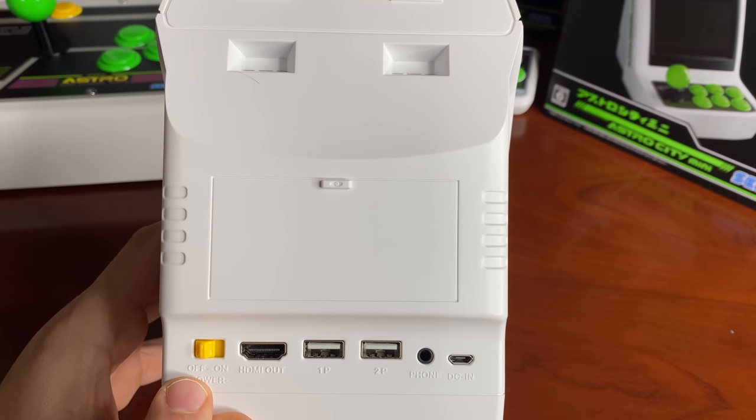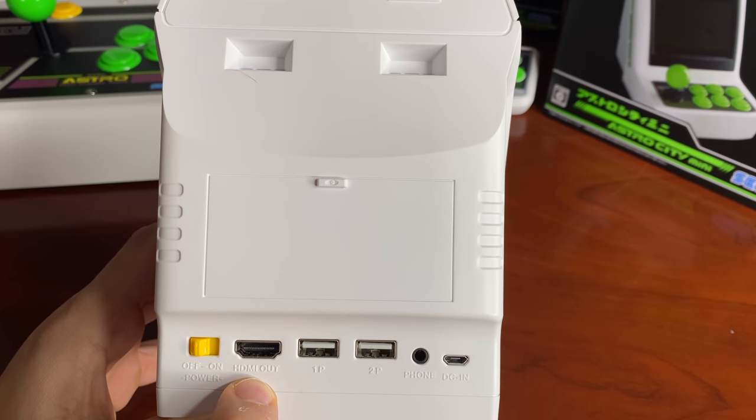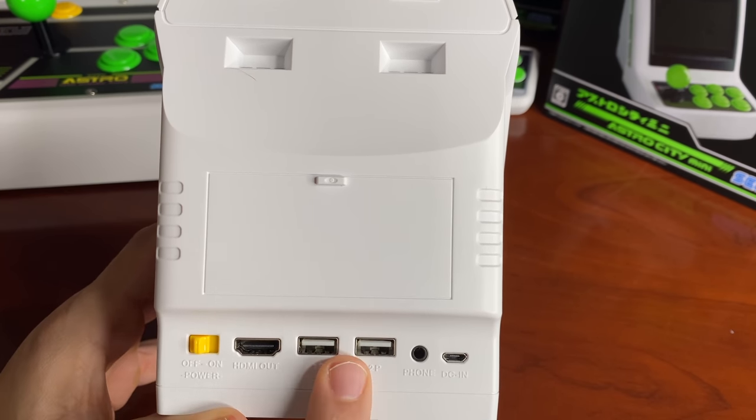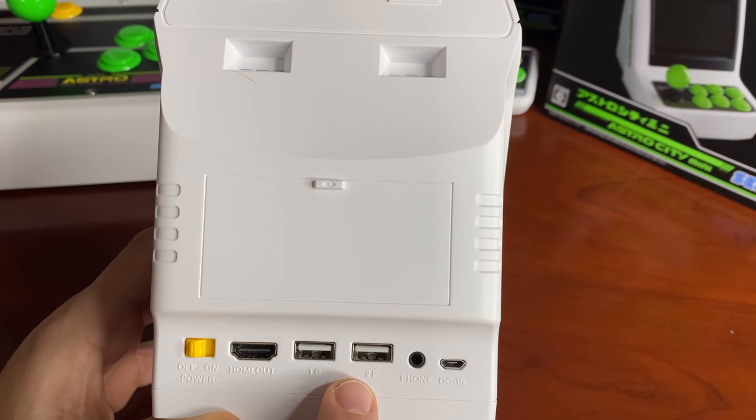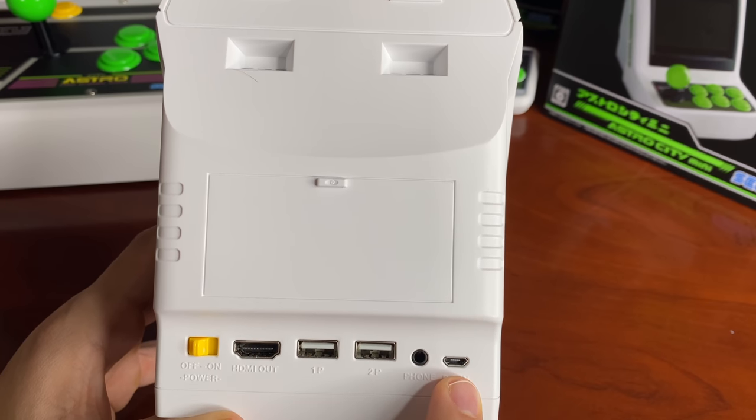On the back panel you've got: power on/off button, HDMI out to connect to TVs, a player one USB port, a player two USB port — so two people can plug in controllers — a headphone jack, and micro USB for DC power.